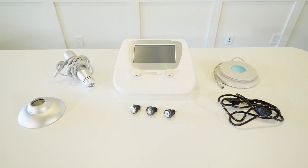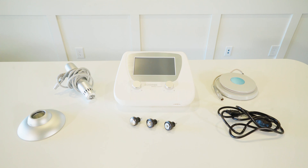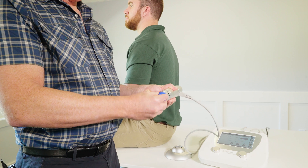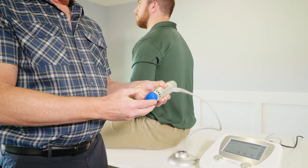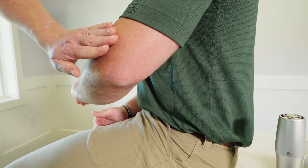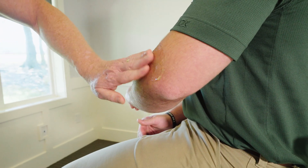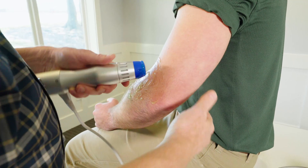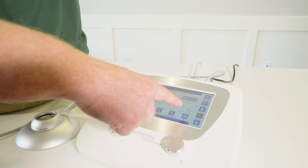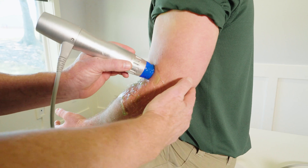Before we start the session, we're going to always want to apply the rubberized cap, which just fits over the wand. The package provides you with 10 or 15 of these rubberized caps. I want to take some ultrasound gel and apply it to the elbow. We've got the gel and the wand — we're at 60 millijoules, seven hertz, and we just start the treatment.